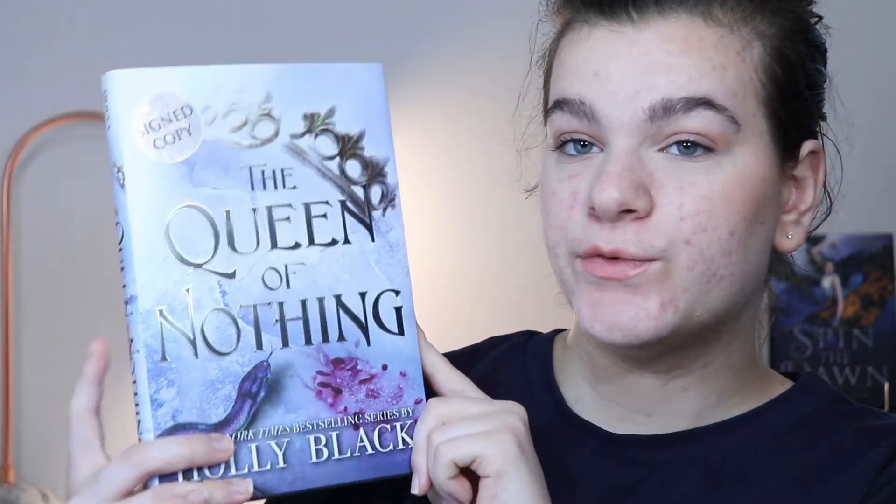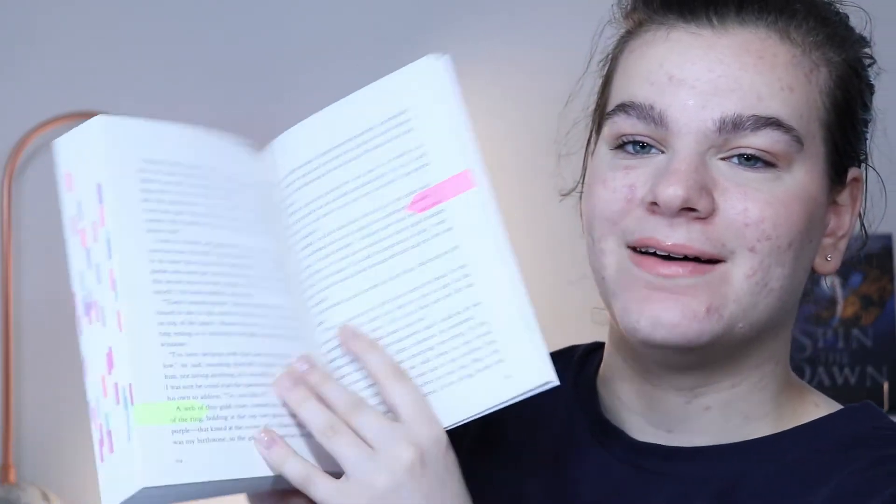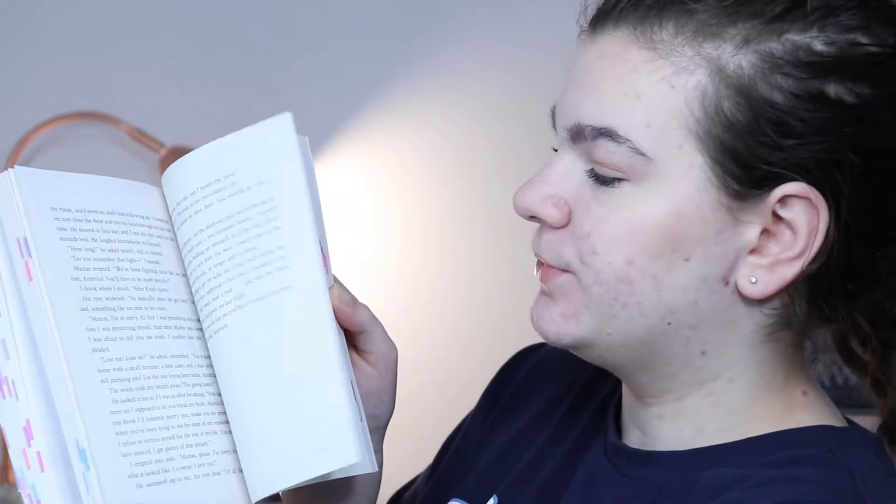I'm going to demonstrate with the Queen of Nothing since that's the one I've tabbed with my most recent system. But first I want to show the bare minimum annotation style with The One by Kiera Cass. In the front I have my read dates and then my tab code — pink is moments I love, blue is quotes, magenta is Mexican America moments, purple is funny, and yellow is for important descriptions I want to remember.